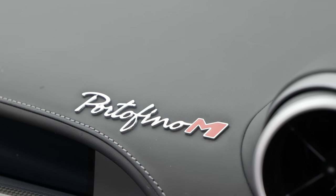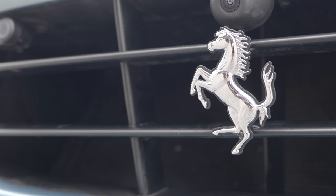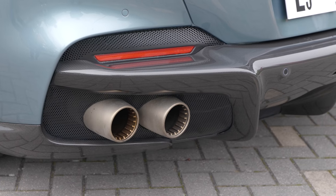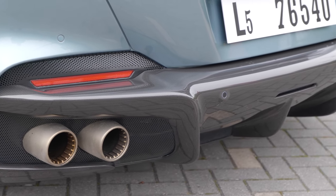M stands for modificata, and it's a designation that Ferrari have used fairly sparingly over the last few decades on cars like the F512M, the 575M and the 456M. It's for cars where they've made some significant mechanical changes, but not enough to really call it a whole new model.